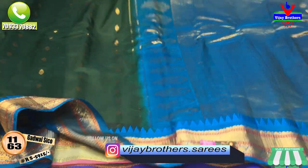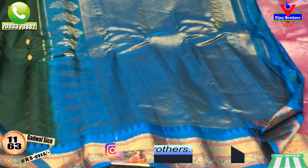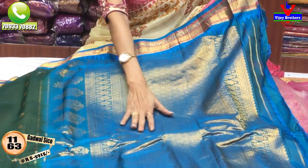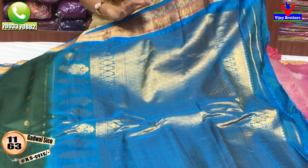This material is a single color — also a gold color. This material does not have a separate blouse; it includes a blouse part. This material is also available at wholesale rates.